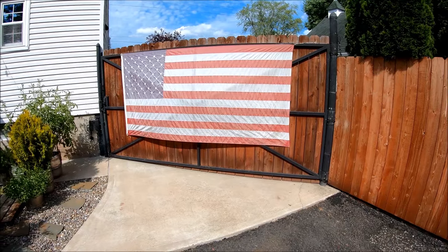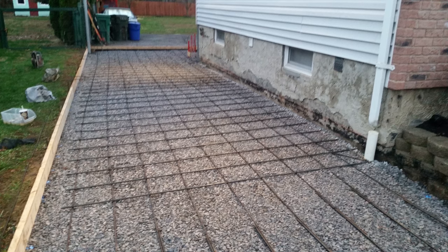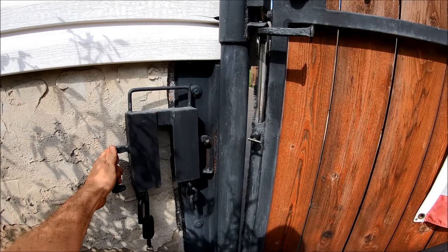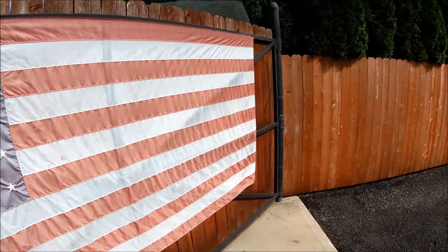When I first moved into my house, there was no gate at all and I had to slap something together quick, so I went with chain link since that was a cheap, fast thing to do. But when I decided to replace the driveway with six-inch reinforced concrete, I figured it was time to upgrade the gate. I knew I wanted something with decent security, and it had to open both ways.